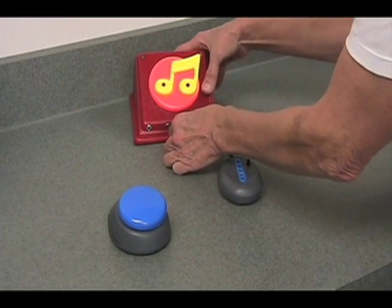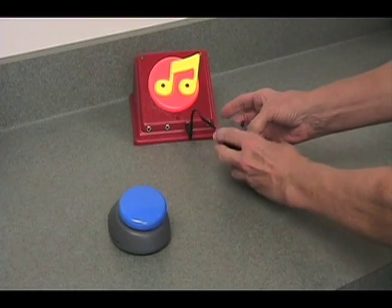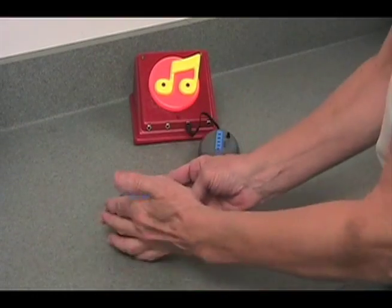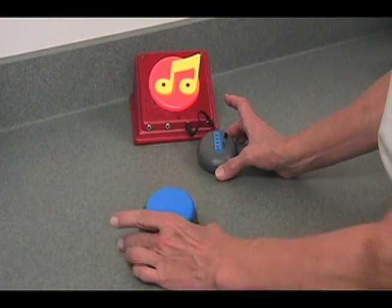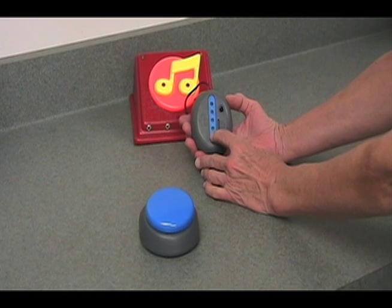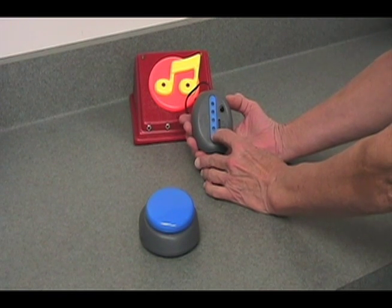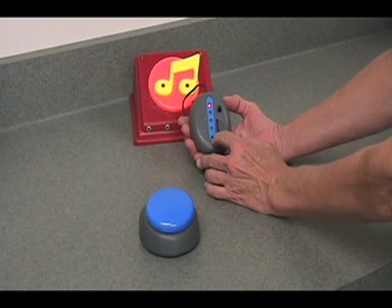We're going to plug the receiver into the toy, turn it on, and we're going to turn on the switch, the transmitter. Then we're going to select the mode that we want to operate the Jelly Beamer in. Modes are selected by pressing this button at the bottom of the device.